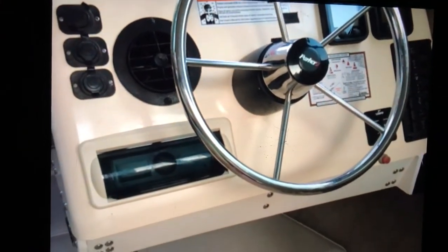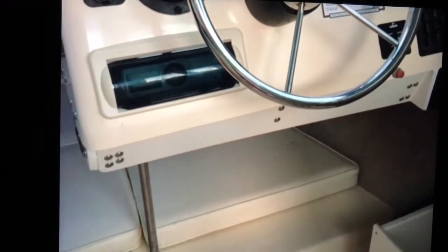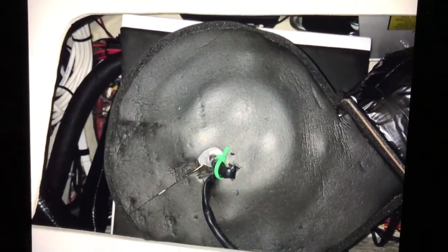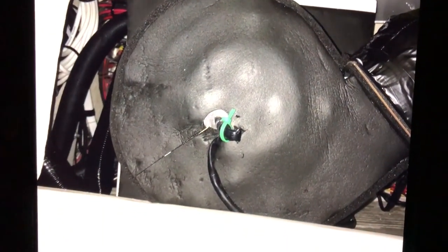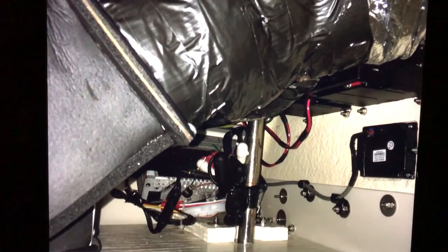There's a picture I threw in of my air conditioning dash layout. There's the AC system under the dash from behind, and another dash from behind. You can see the control unit mounted upside down.